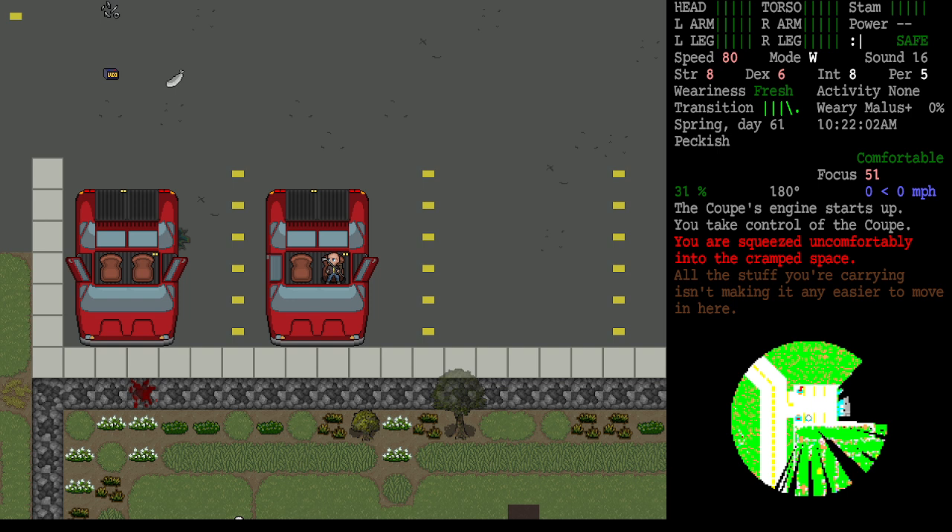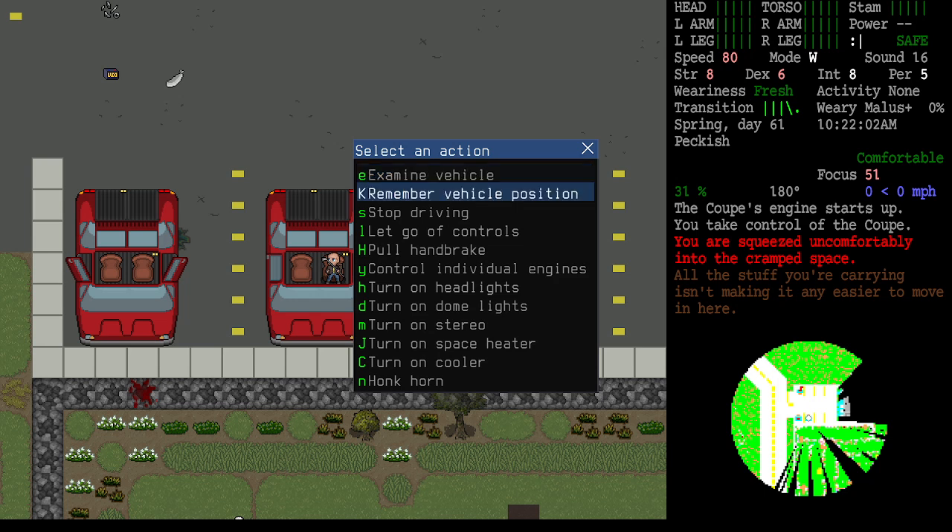Getting in and trying to start it — there we go! We've successfully transferred batteries and now have a running diesel vehicle. This required no skills and one tool. It's worth knowing that options like headlights, dome lights, stereo, space heater, and cooler will drain battery power. If you leave these on and shut the vehicle off, the alternator won't continue charging and the battery will slowly drain.